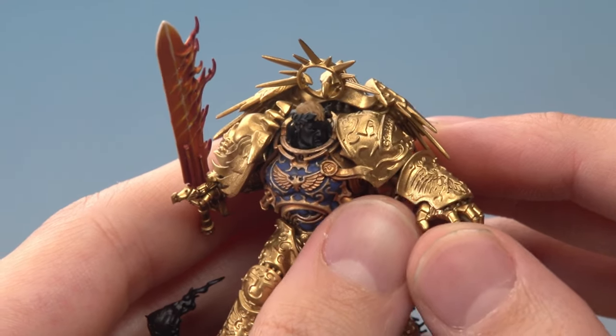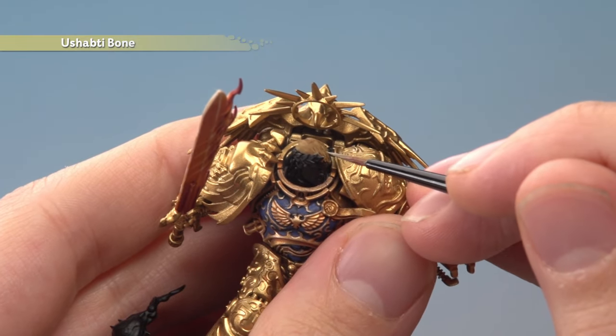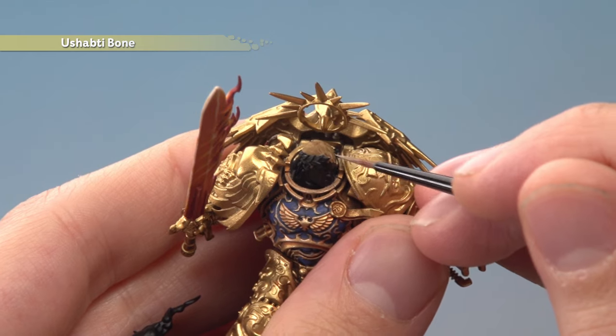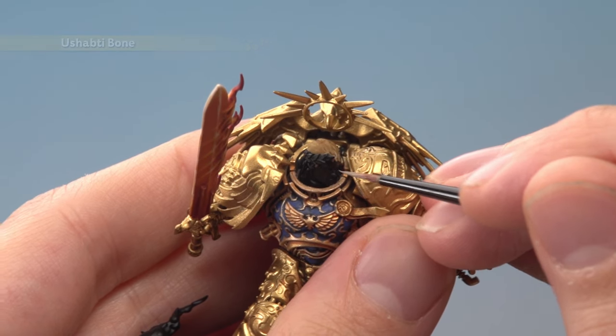Once the shade's dry, we're now ready to highlight the hair with thinned-down Ushabti Bone. Use a small layer brush to apply this, and apply it as lines following the direction of the hair — just little flicks of the brush to pick them out.